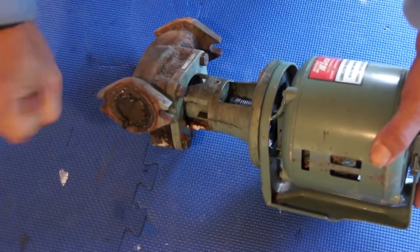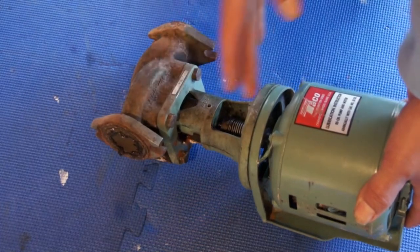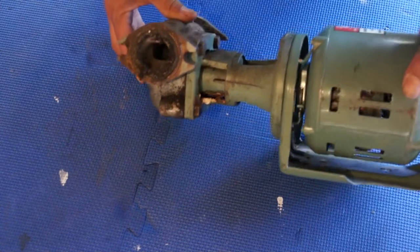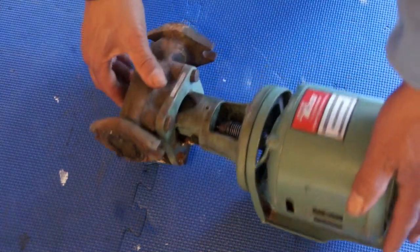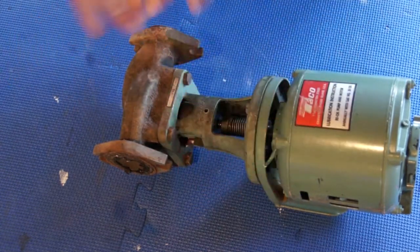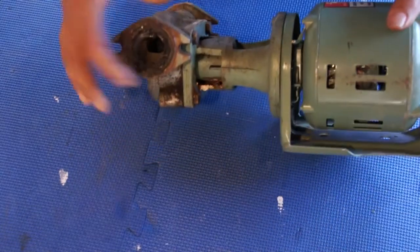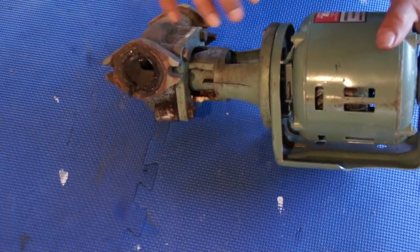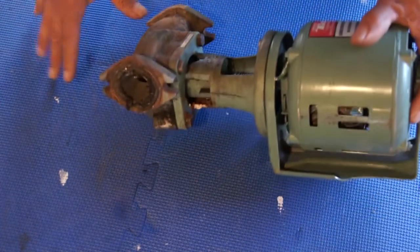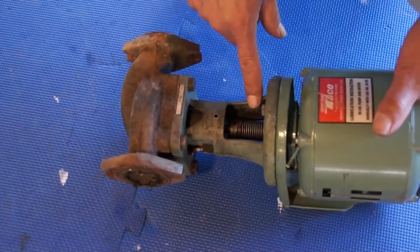When you have to cut a shutoff valve, you can remove this whole thing and replace it. But that's a more common problem — the seal over here involves a little more work because you basically have to break the loop. You might have a little water come out.